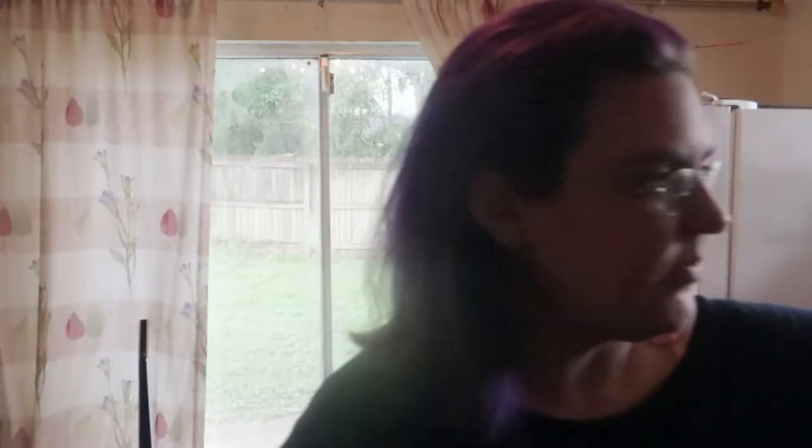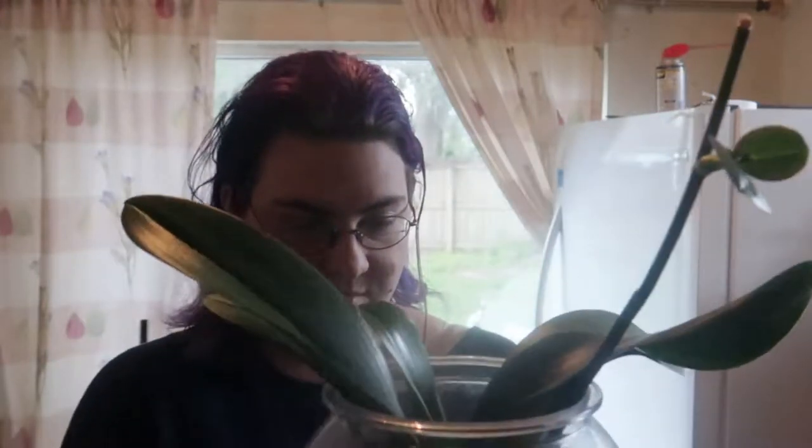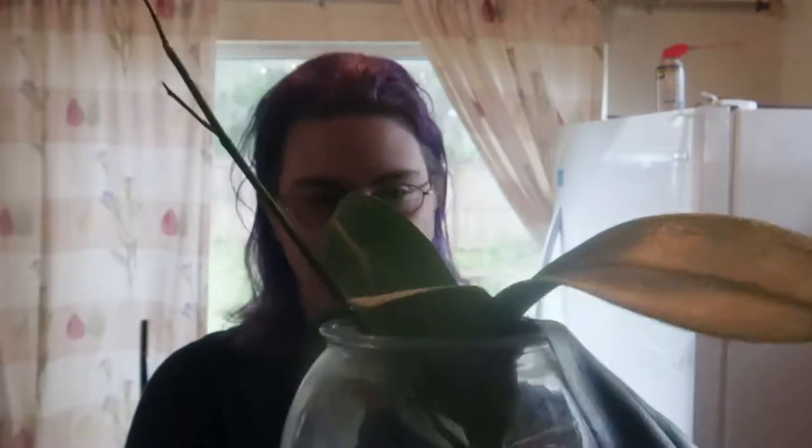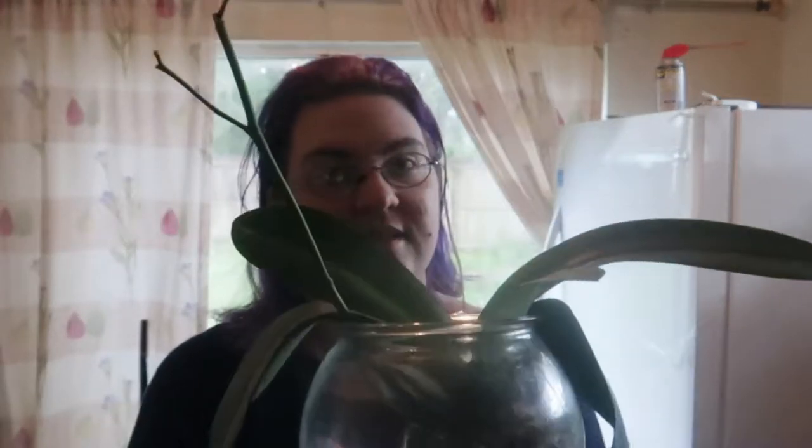Now we're going to move on to my favorite plant, which is the Phalaenopsis orchids. Here's this Phalaenopsis orchid that is growing a flower spike right there, and it's also growing a new leaf. I checked these last night and the root system is doing quite well. I'm really excited about this — it's been a few months since my orchids have had flowers so I'm really excited to get more flowers. This one has a beautiful flower spike, a leaf coming in, and its roots are growing quite well. Everything is looking good with this one.